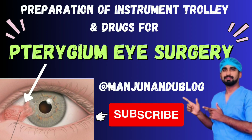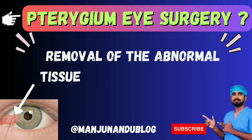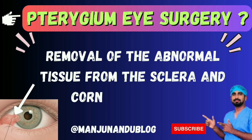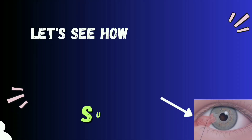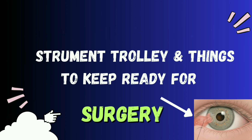Hello everyone. In this video we are going to see how to prepare an instrument trolley and things to be kept ready for pterygium surgery. Pterygium is the removal of abnormal tissue from the sclera and cornea of the eye. Let's see how to prepare the instrument trolley and things to keep ready for surgery.